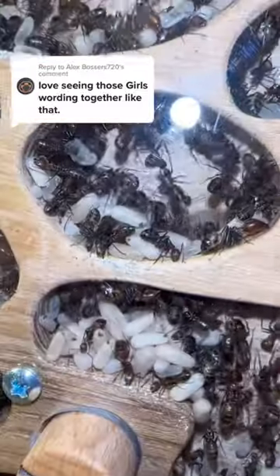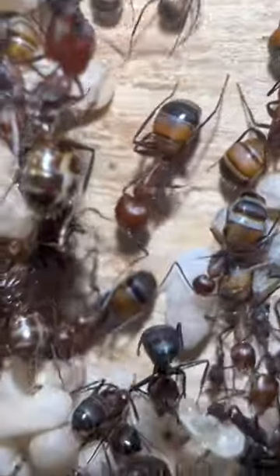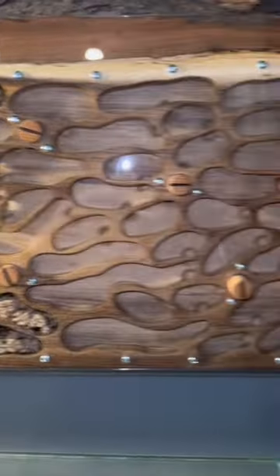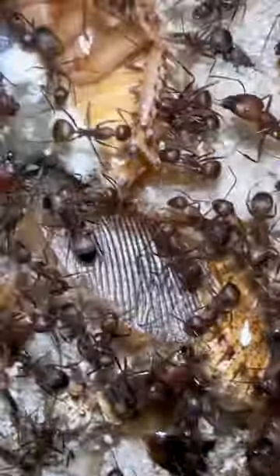This is my carpenter ant colony and I've decided to put them inside a wooden nest. You know, what could go wrong? We actually have a problem because only half of the nest is currently filled. Therefore, I'm currently feeding them a lot more protein.